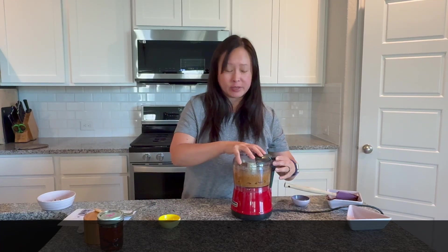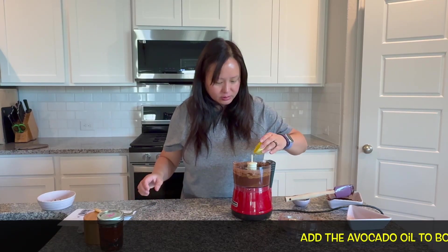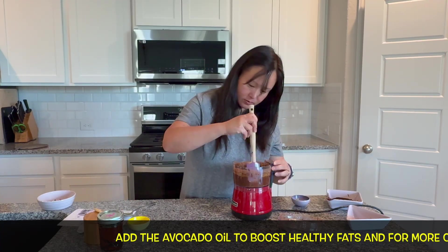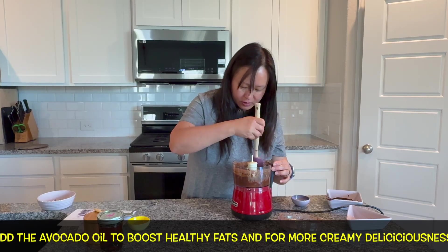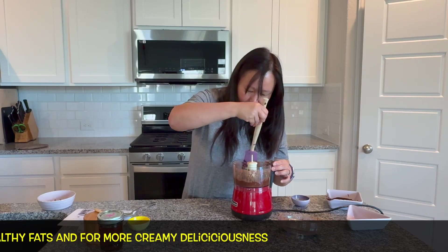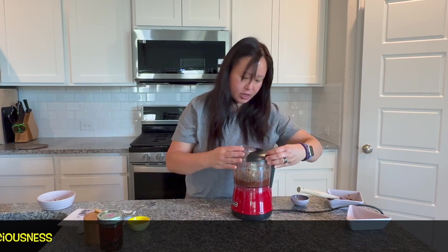Blend for about a couple of minutes. You're almost done — just add in a tad bit more of the avocado oil. The oil will make it a little less chunky and creamier. Give it a good blend again.